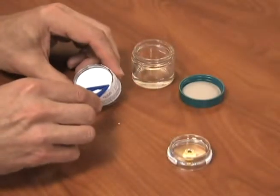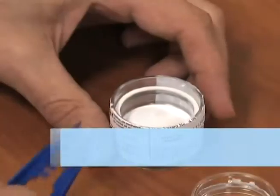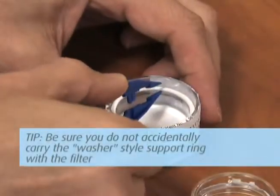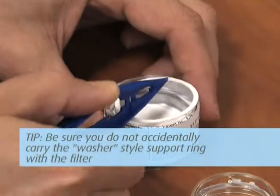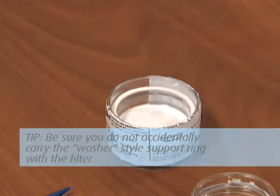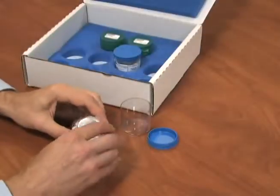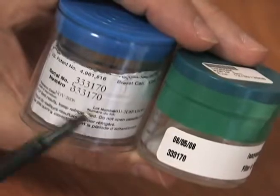Using tweezers, remove the top Teflon filter and place the filter into the jar containing MOPIP solution. Tip: be sure you do not accidentally carry the washer-style support ring with the filter. Leave the bottom fiberglass filter and the support ring in the cassette. Reinstall the top ring and nibs. Ensure the jar and the filter cassette have the same sample ID.